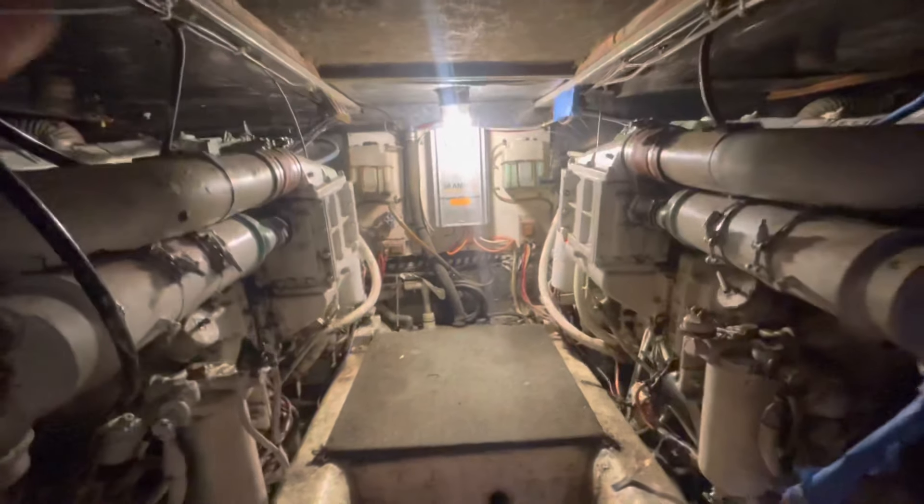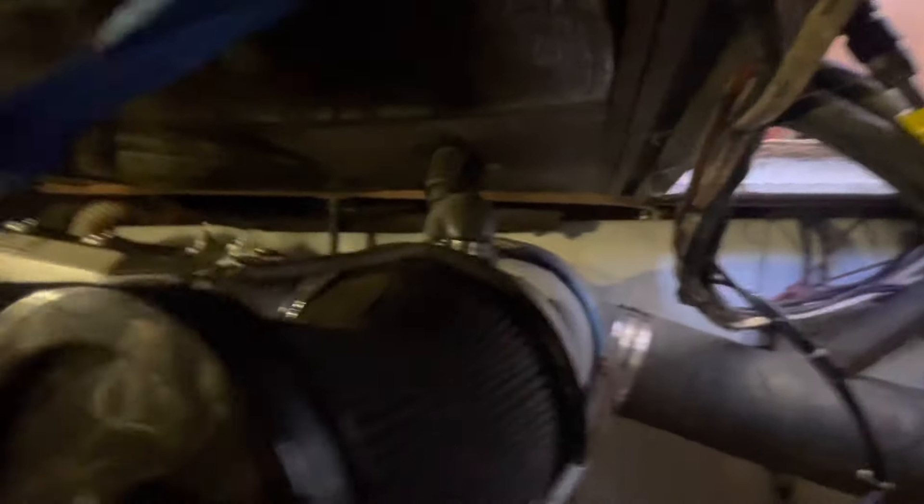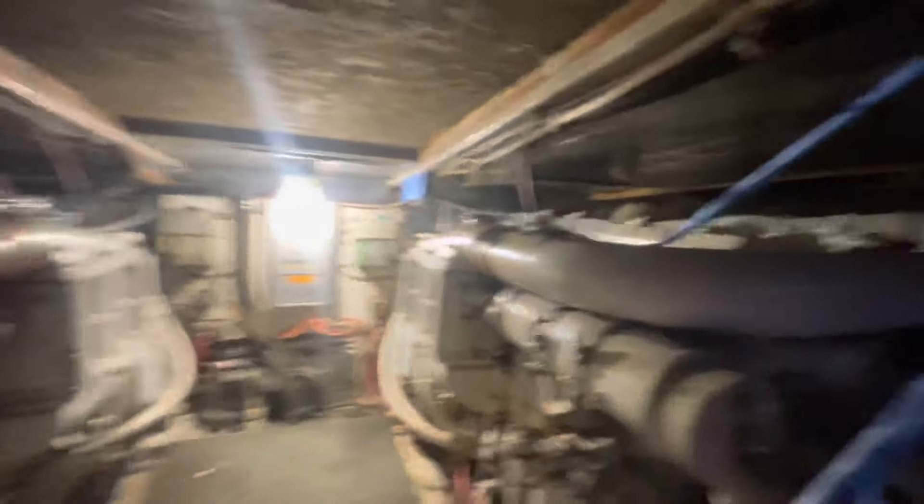Center line, we have our port engine over here and our starboard engine over here. Outboard of each of those engines are our fuel tanks. Here's the port fuel tank and there's the starboard fuel tank, and that helps us hold 600 gallons of fuel.